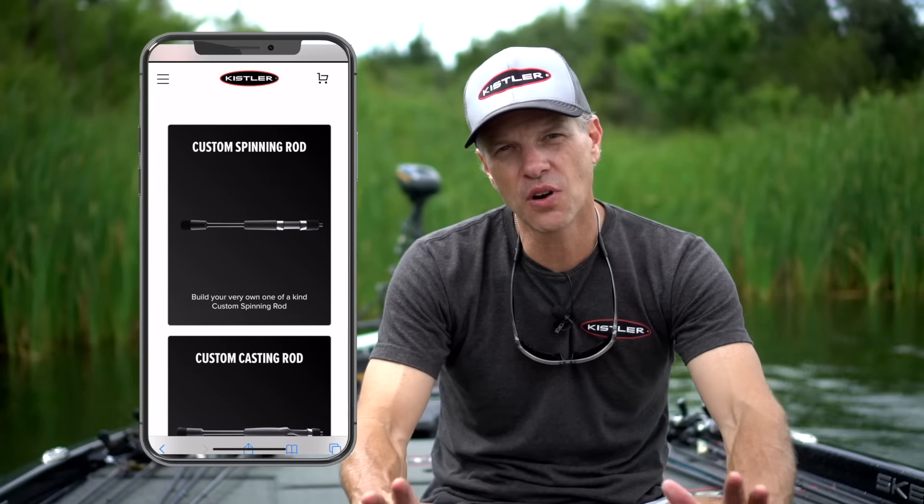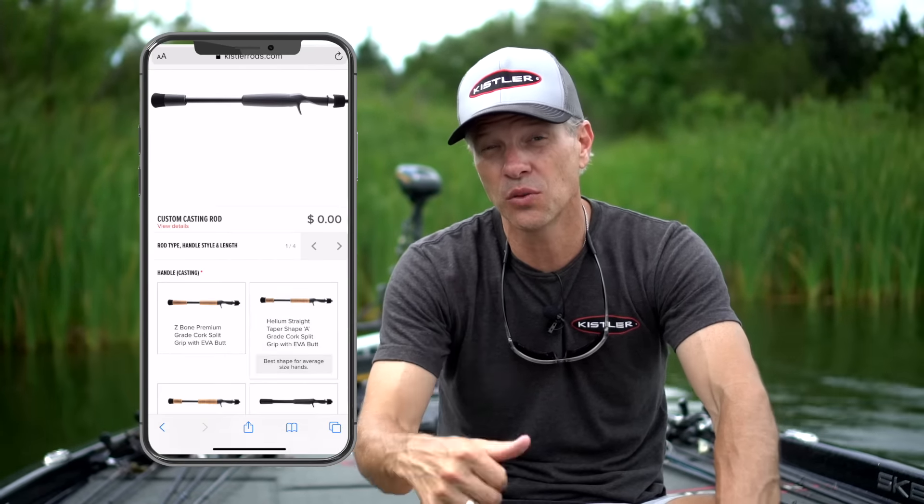Hey, have you ever wanted to design your own custom rod? Well, now you can on the KistlerRods.com website. Check out the Build Your Own feature, where you can go in and choose the handle type of material, whether it be cork, graphite, wind grips, or EVA.